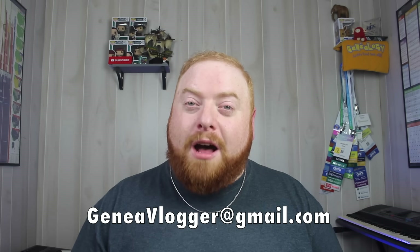But first, a word from me. Are you looking for help with your genealogy research? Trying to understand your DNA match list and not sure how to proceed? Need advice on how to overcome that family brick wall? Then schedule a consultation with me! I'm offering half-hour and hour-long one-on-one sessions over Zoom where we go over your family research. Just send me an email at genievlogger@gmail.com and set up your consultation today. Now back to the video.